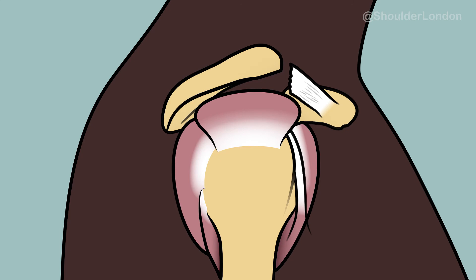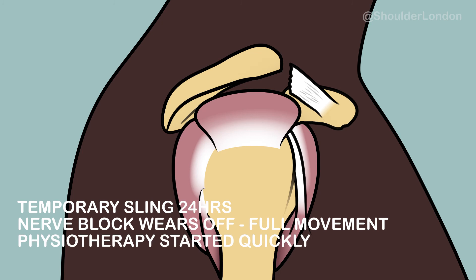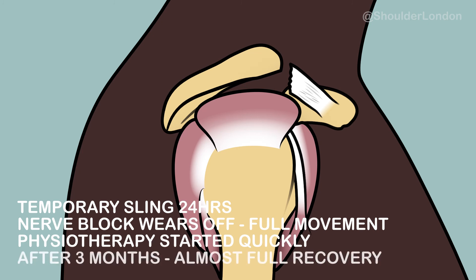After a subacromial decompression, patients go home in a temporary sling for 24 hours, and once the nerve block wears off they can start full movement straight away. Physiotherapy is started very quickly after surgery, and after three months of physiotherapy patients can expect an almost full recovery.